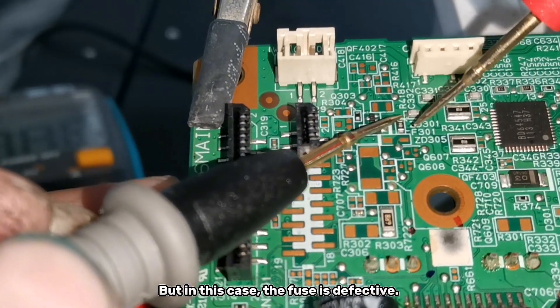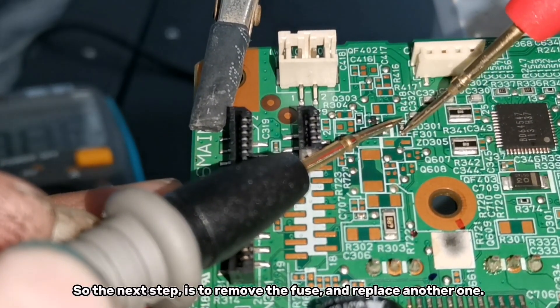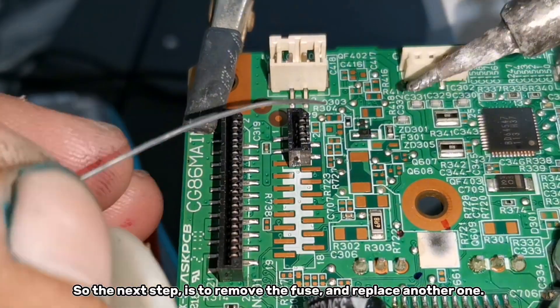But in this case, the fuse is defective. So the next step is to remove the fuse and replace it with a new one.